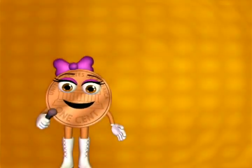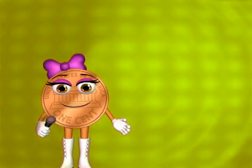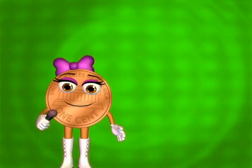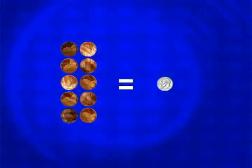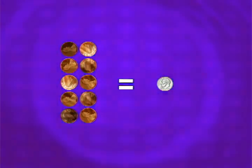When counting change at a garage sale or anywhere, it's good to know about coin combinations. It takes five pennies to equal a nickel. Ten pennies to equal a dime. Twenty-five pennies to equal a quarter.